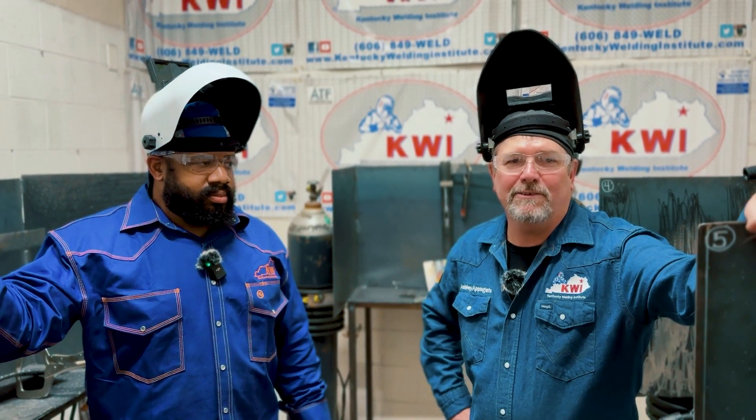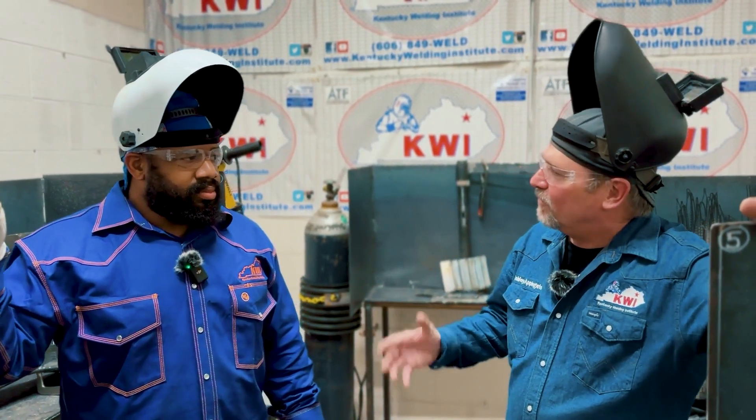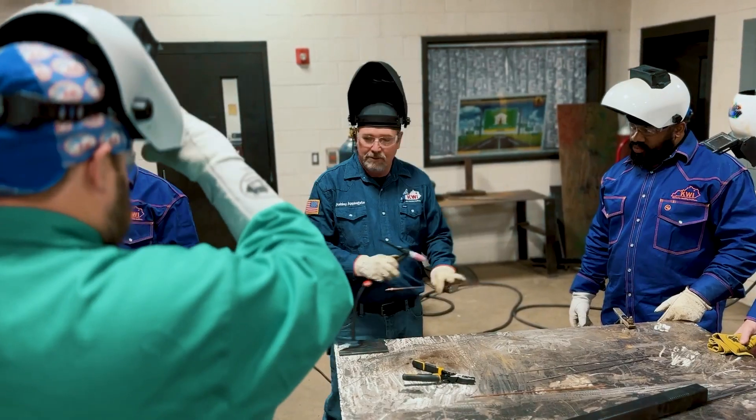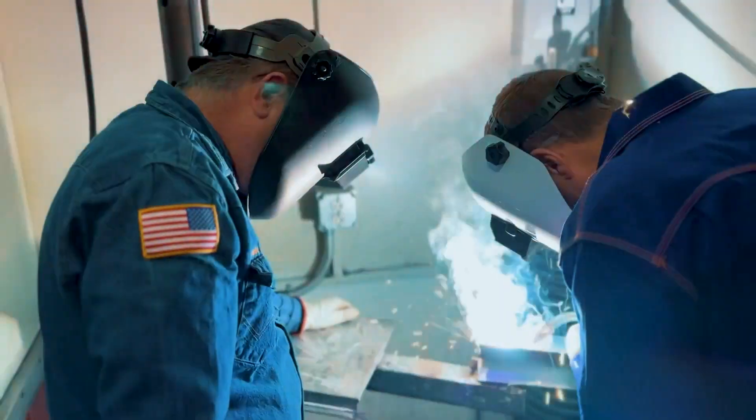Hey, it's Ashley Applegate here with Kentucky Welding Institute, and I'm talking to Chris Thomas today, the Agriculture Education Instructor from LaRue County, Kentucky. Chris, what brings you to Kentucky Welding Institute in Flemingsburg this week? I'm here for a SENSE level one training with you guys and trying to see how I can implement that in my own program.